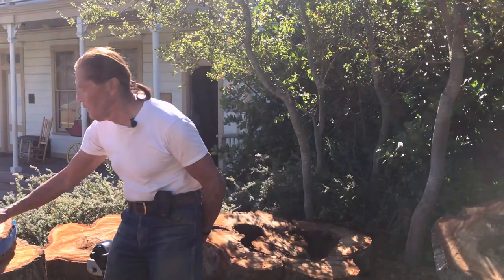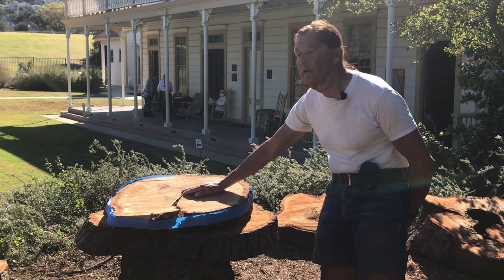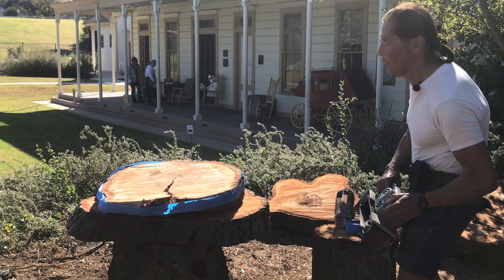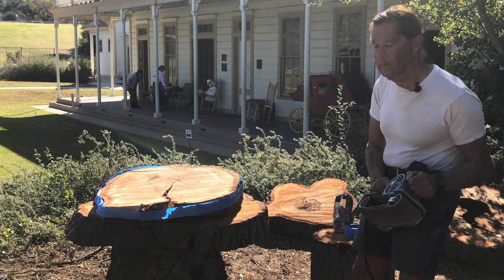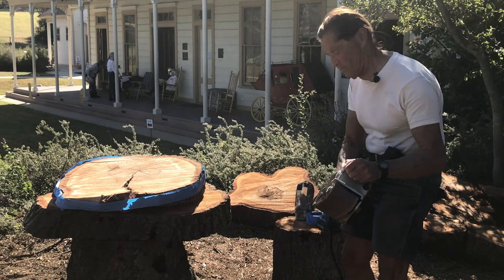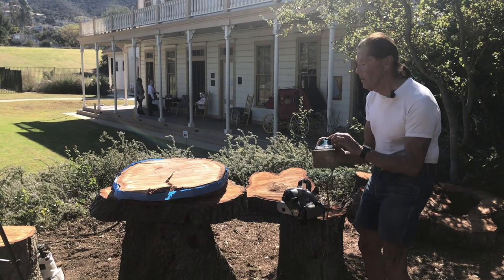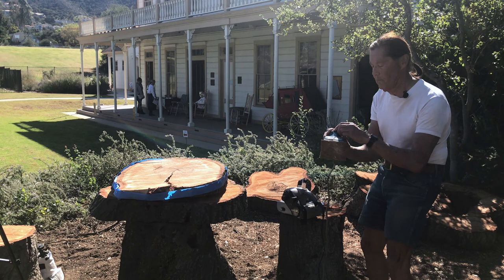Dr. Taylor gave me explicit instructions on how to prepare the slab so he could come out and examine it. This is the slab we decided to keep — it came from further up and it's solid, not rotted out on the inside. According to his instructions, it's a four-step process. The first step is to sand it down with a belt sander with very heavy 60-grit sandpaper. The second step is to follow it up with an orbital sander, or jitterbug, with finer sandpaper.